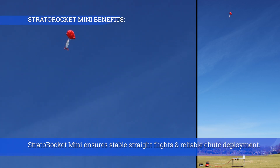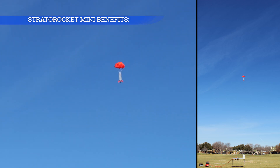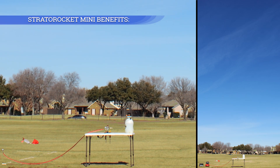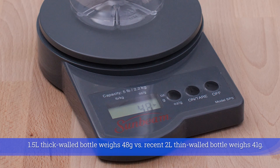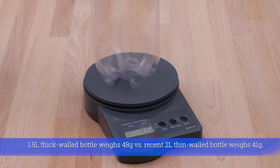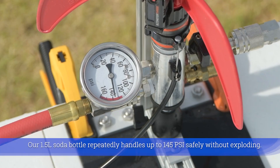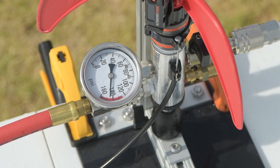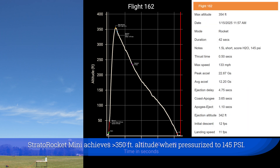Stratto Rocket Mini ensures stable straight flights and reliable chute deployment. Our 1.5-liter thick-walled bottle weighs 48 grams versus a recent 2-liter thin-walled bottle at 41 grams. Our 1.5-liter soda bottle repeatedly handles up to 145 PSI safely without exploding. Stratto Rocket Mini achieves greater than 350 feet altitude when pressurized to 145 PSI.